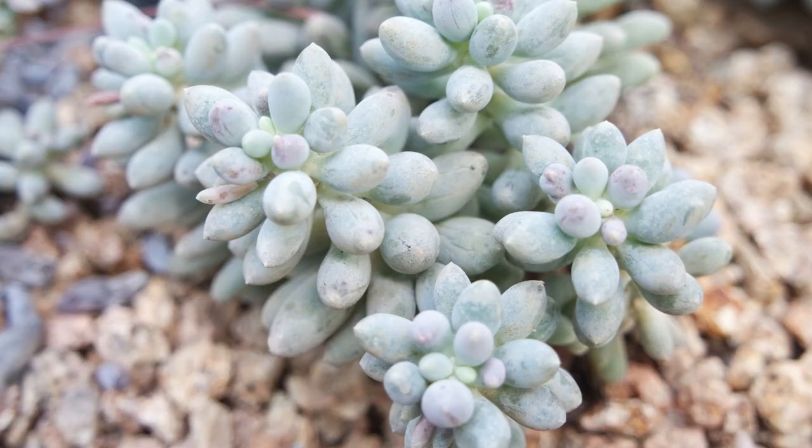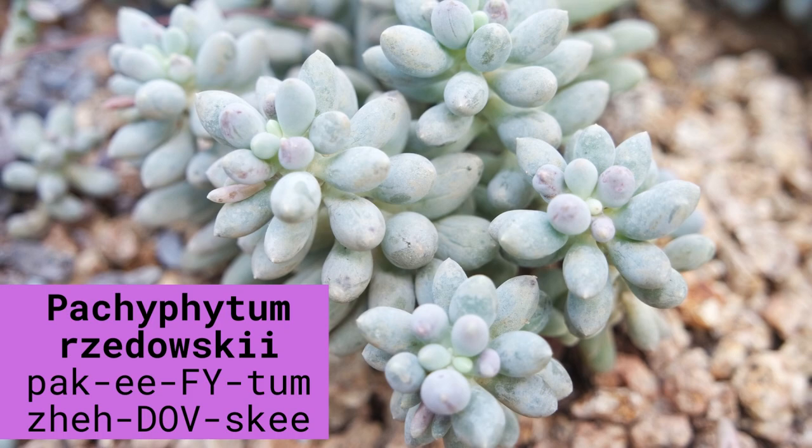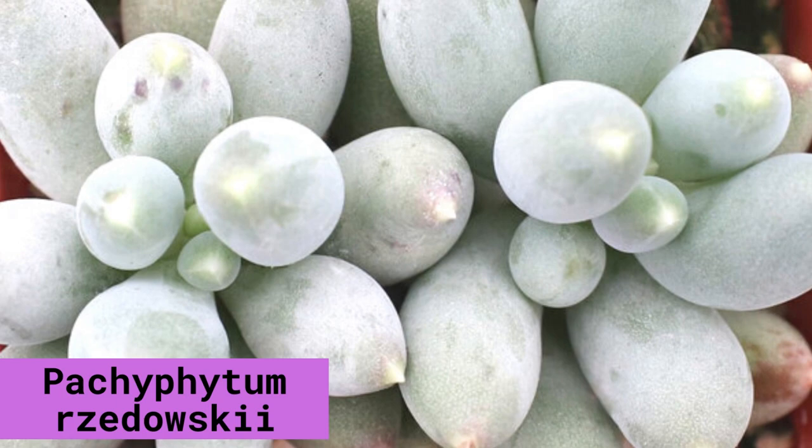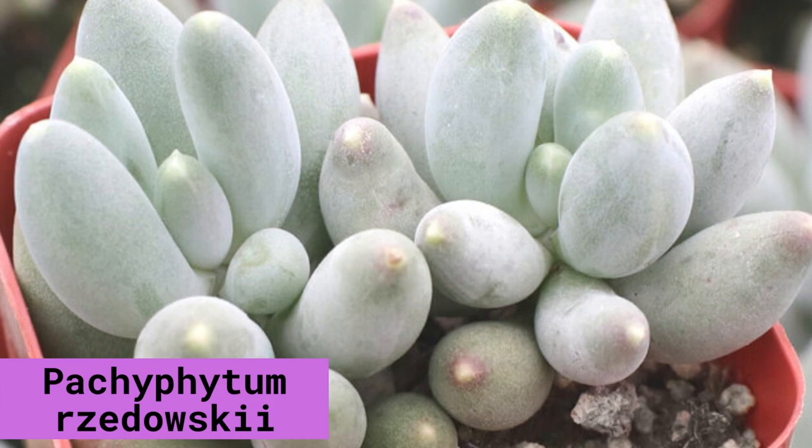Pachyphytum zadovskii is a succulent plant with round leaves that completely cover the stem. The chubby leaves are a mystical combination of silver, pink, and blue tones, blended together with a coat of powdery farina.